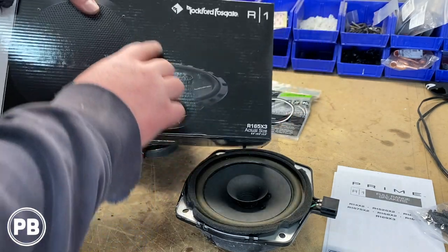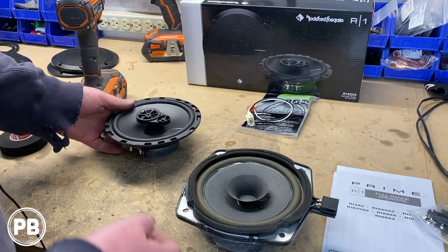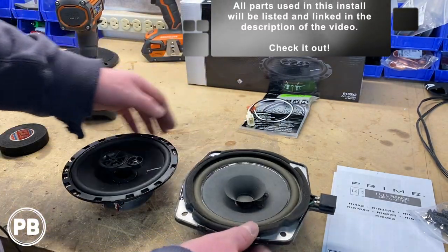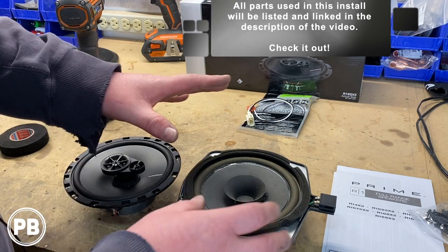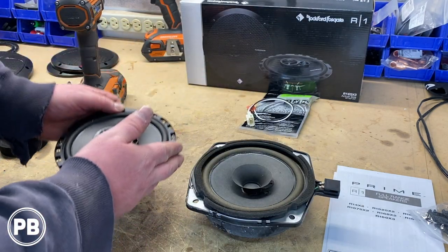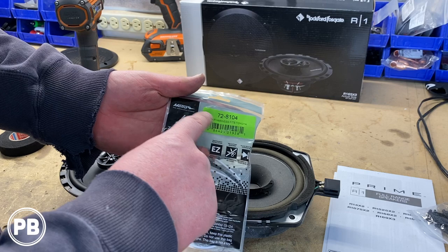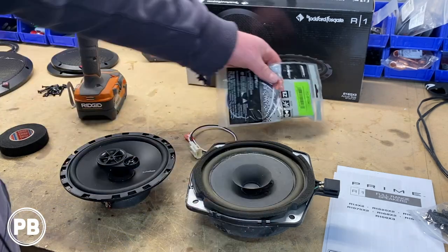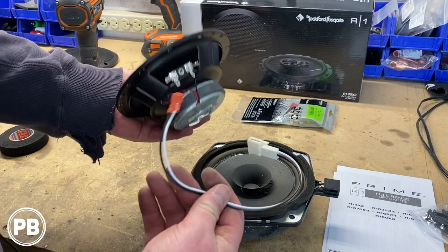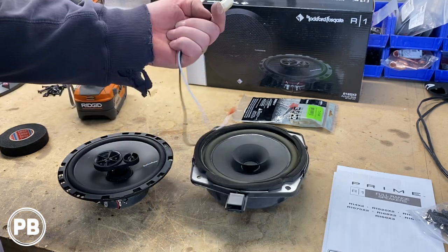The speakers we've chosen for our replacements are these Rockford Fosgate R1s — it's the R165X3. These are coaxial, meaning the tweeter is built into the midrange itself. To make sure the wiring is accommodated in the door, we're going with these Metro wiring harness adapters — the 72-8104. These are commonly used in Toyotas but they work for this Hyundai as well. What these do is they plug into the terminals on the back, and then this end will plug right into our speaker plug, which is pretty nice.